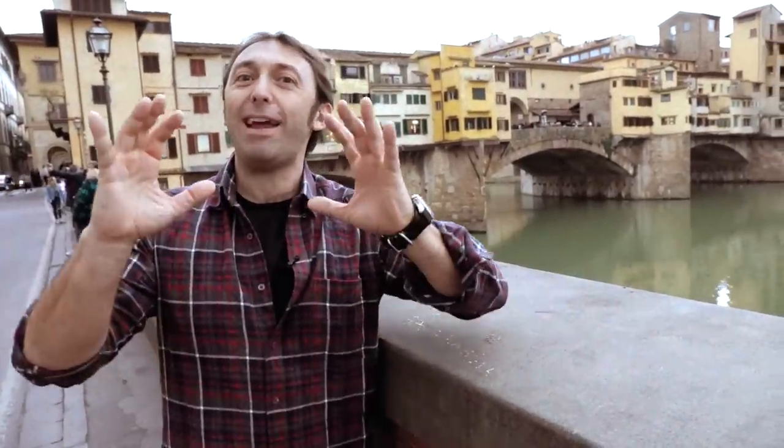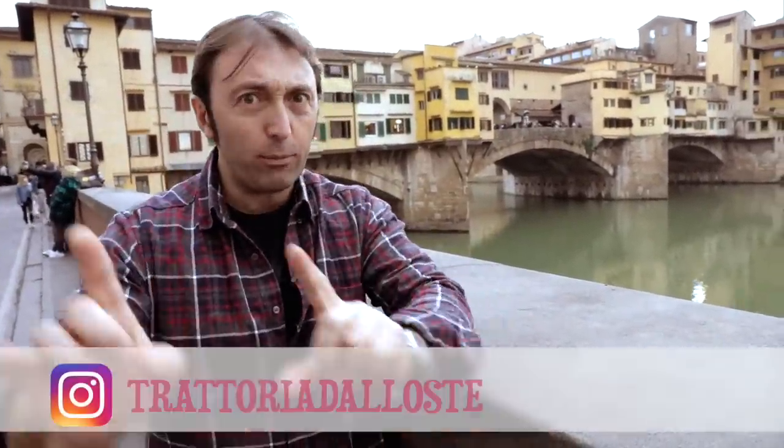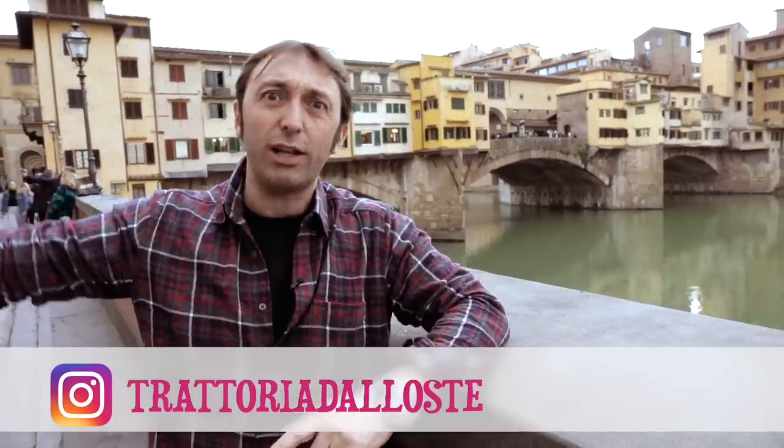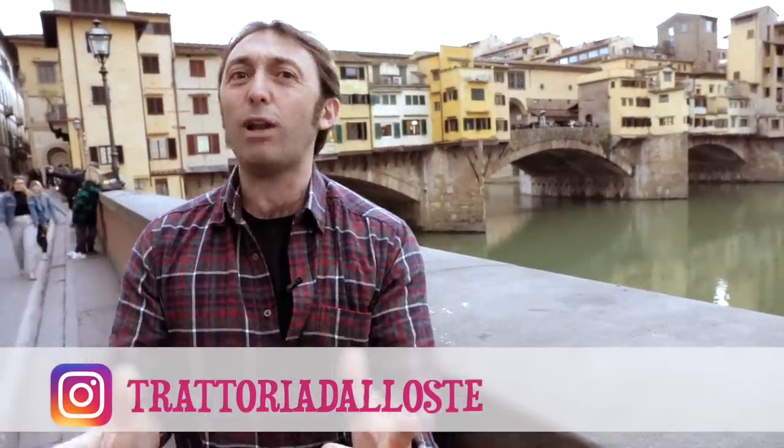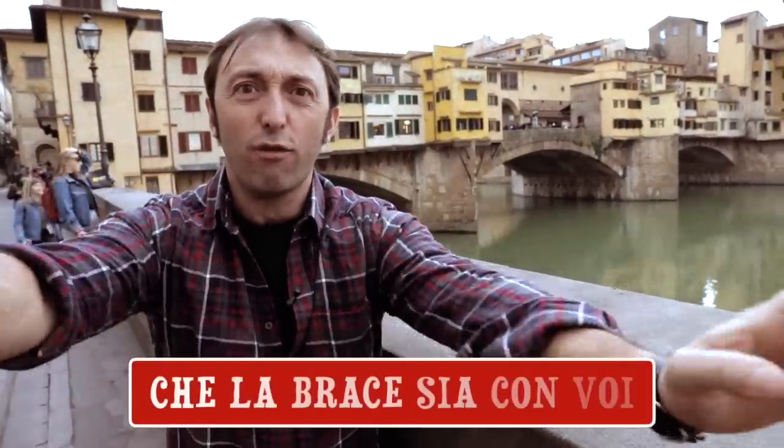Our feast here in Florence ends like this. I say goodbye, but not before inviting you to follow our friends at Trattoria Dall'Oste on Instagram, who hosted us for this wonderful meal and explanation about the lampredotto. Goodbye, I embrace you all warmly, and as always I say: may the embrace be with you. Ciao!